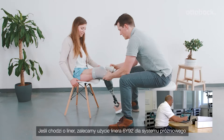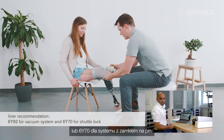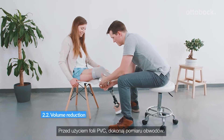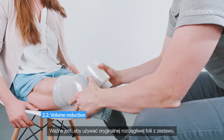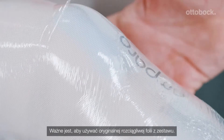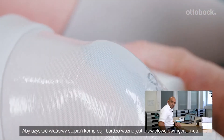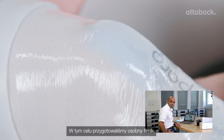For the liner, we recommend using the Ottobock 6Y92 for vacuum system or 6Y70 for shuttle lock. Take the circumference measurements before you use the PVC fold. It's important to use the original stretch fold from the set. To get the right compression, it's very important to wrap the residual limb in the right way — we have prepared a separate video for that. You need a compression of about two to five percent.